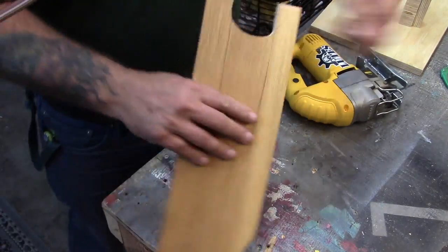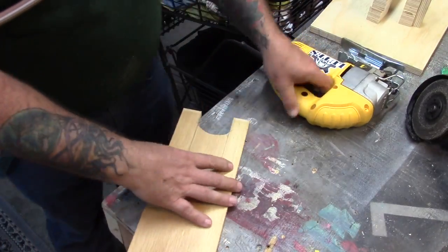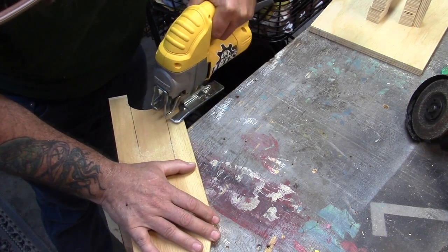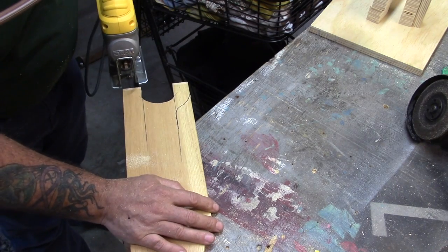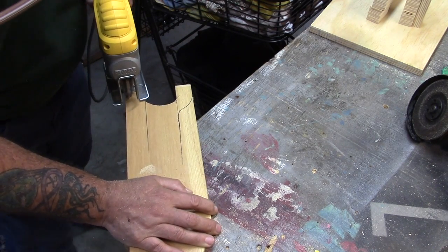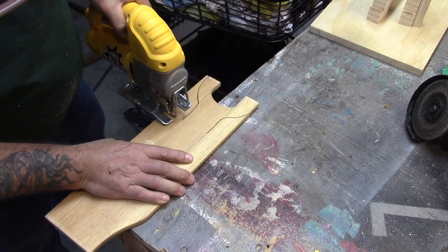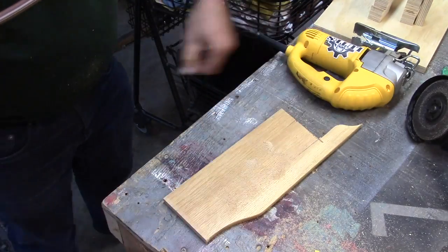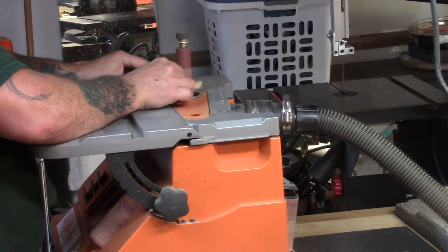We'll sand it out a little bit to pretty it up once we're done. I'm using a really skinny jigsaw blade here — it might even be a metal blade — but it works really well for cutting tight turns without distorting too much. Then real quick on the spindle sander to smooth that out a little bit.